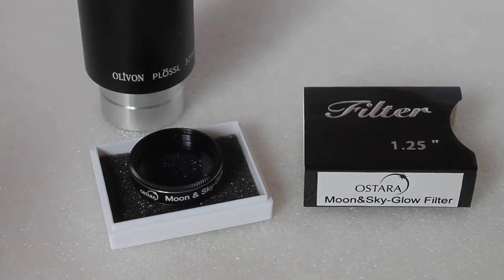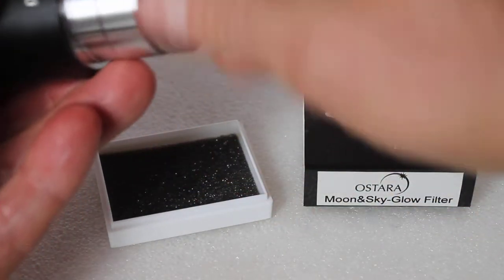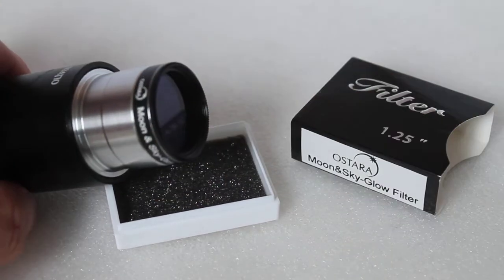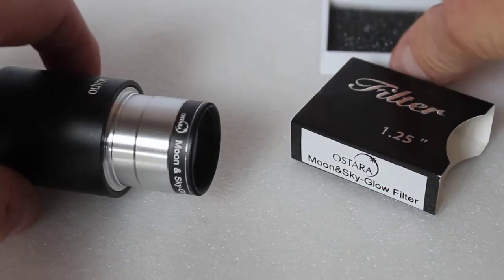To fit on a 1.25" eyepiece, simply screw onto the thread, and the same applies if you're attaching to a T-adapter.